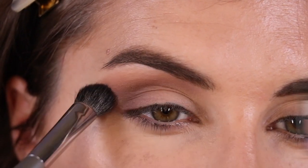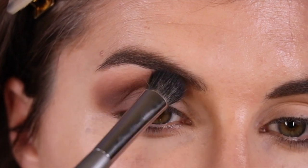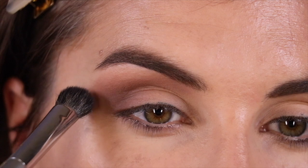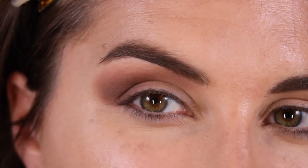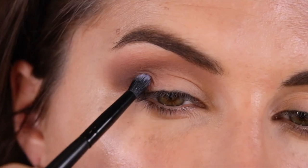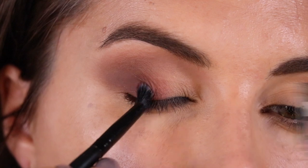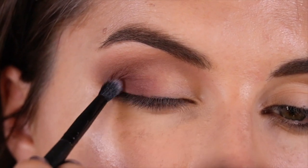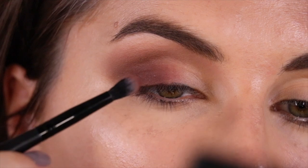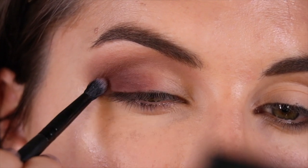Then same brush, I'm going into the shade Tree Hopper and using that to blend out Death Moth up to my brow bone, but leaving that tiny space between where I'm placing that shadow and my actual eyebrow blank for the highlight. Now in my outer corner, I'm going in with the deep burgundy shade called Bugaboo with an elf pointed eye pencil brush, really loading up that shade and blending it in towards the center and inner half of my lid.